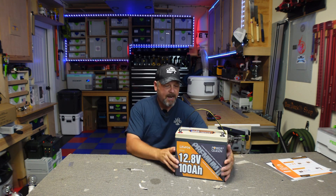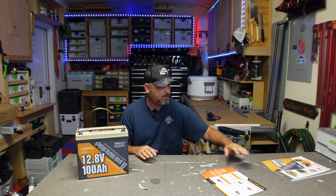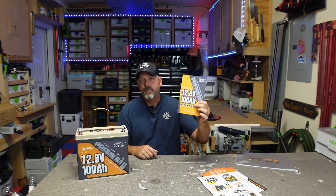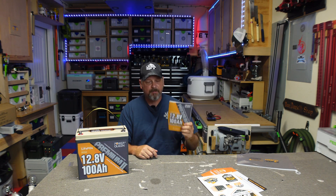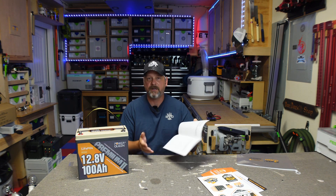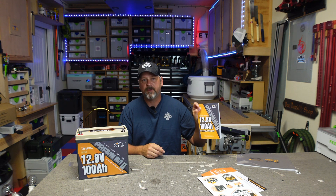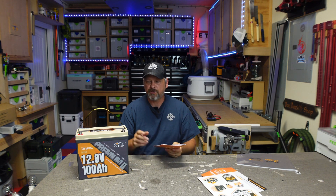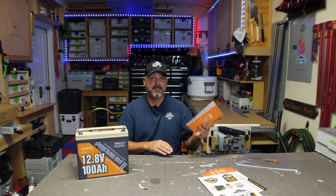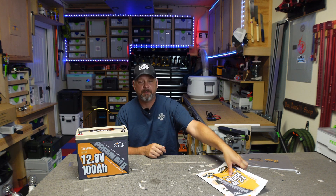Let's go over a few things before I show you my testing. Of course you get paperwork and stickers with the battery, but also a really good user manual. Some people might write that off, but to me it shows the company actually cares about their product. It's written in very good English — I couldn't find any mistakes — and it gives you all the charging parameters you need to set up your solar charge controller. It also goes into great detail on series, parallel, and series-parallel connections.